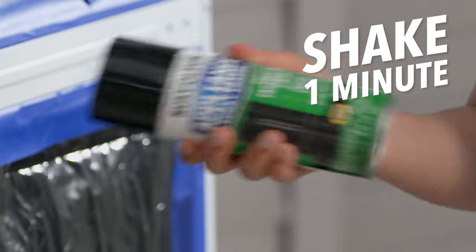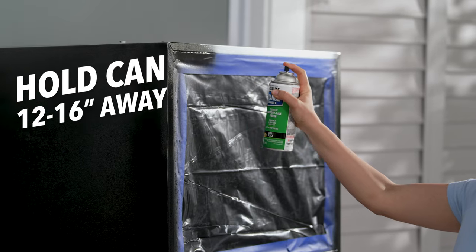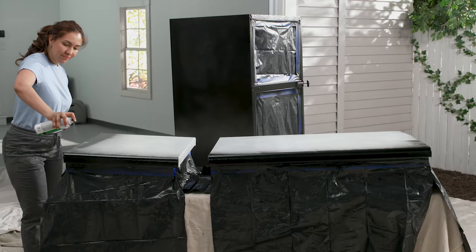Shake the can vigorously for one minute. Hold the can 12 to 16 inches from the surface and spray in a steady back and forth motion, slightly overlapping each stroke.